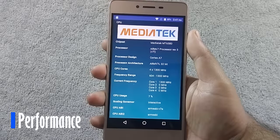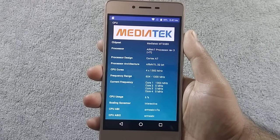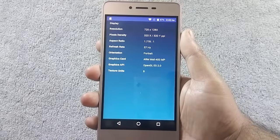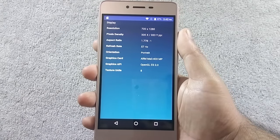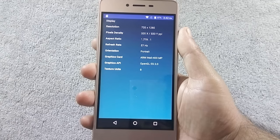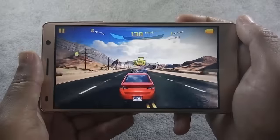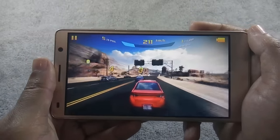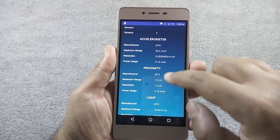The phone is powered by a 1.3GHz quad-core processor with a MediaTek MT6580 32-bit chipset. It also has 2GB of RAM and a Mali-400 MP GPU. Both the CPU and GPU are exactly the same as on the S6 Plus, so I am expecting a similar gaming performance. The phone has accelerometer, proximity, and light sensors.